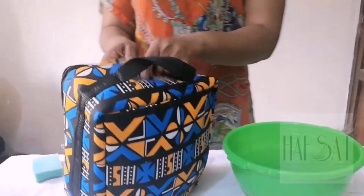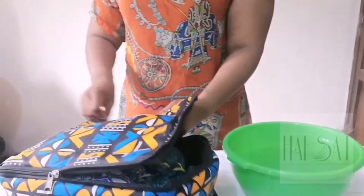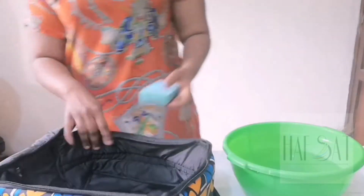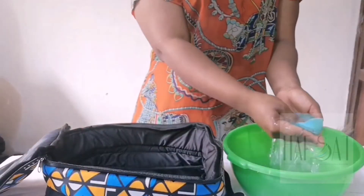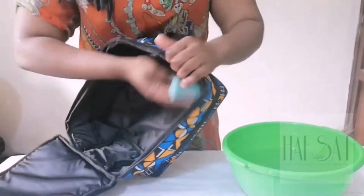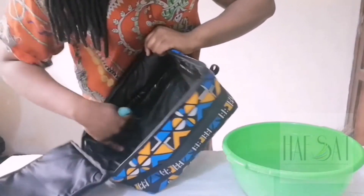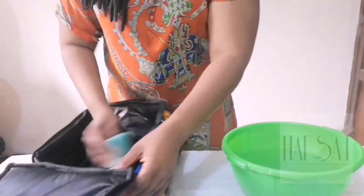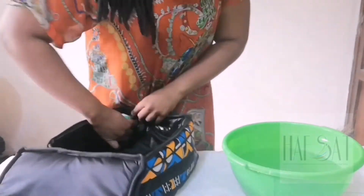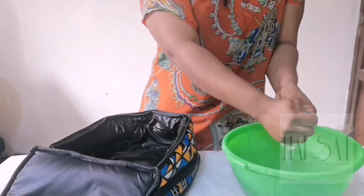To wash the inside of the bag, I stuffed the bag while washing so it could retain its shape and make washing easier. To wash the inside, dip your foam in the water and use it to clean the inside of your bag. But before you do that, please make sure you dust your bag first to remove the dust and sand. Then you clean your bag and keep cleaning to make sure there's no dirt in the bag.